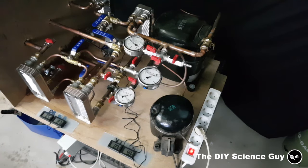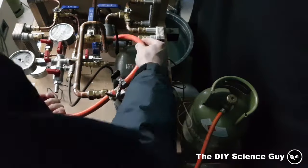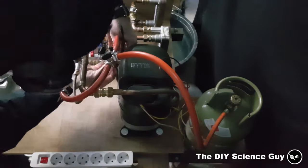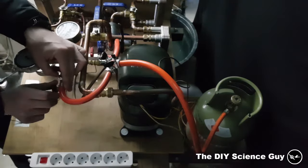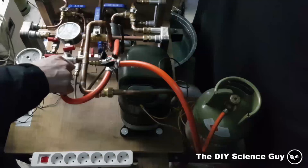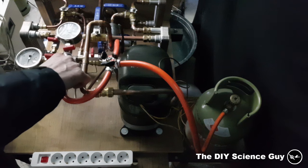To fill it with refrigerant I first vacuum down the system to remove all the air and moisture, then leave it under vacuum with the pump off to check for leaks. Then I attach hoses to the low and high pressure sides of the compressor, flushing them with some propane first to make sure all air is out, and fill it to atmospheric pressure. Then I turn on the compressor and use the superheat value to determine whether to supply more gas to the suction side or pump some gas back into the cylinder via the valve on the high pressure side.